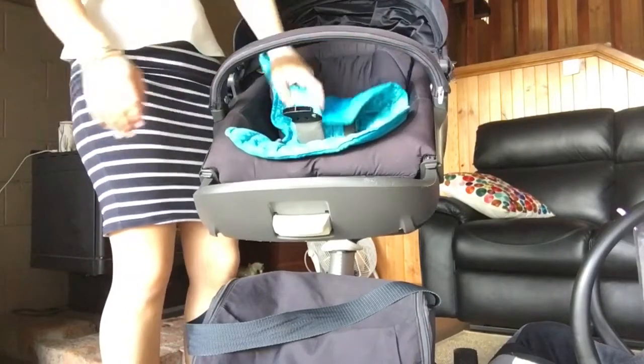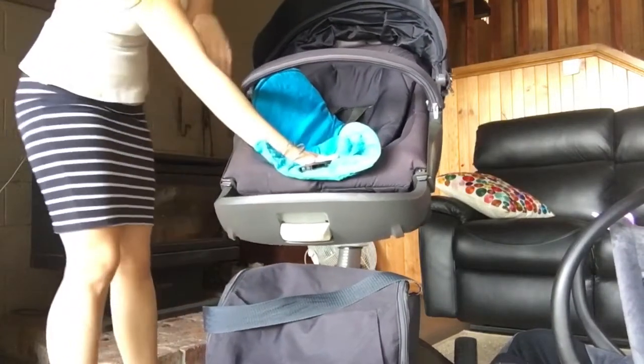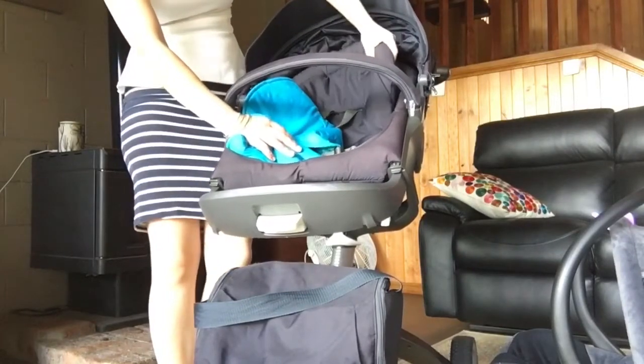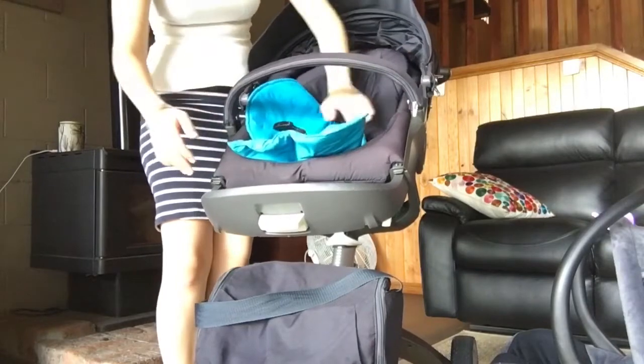Another thing about this pram is that it has an insert for when the baby is younger or older. When it's younger, you put the insert in. When it's older, you take it out and it makes the seat deeper, more like a bucket seat.